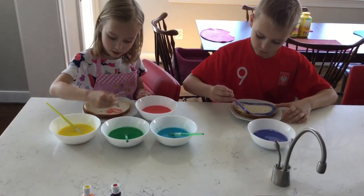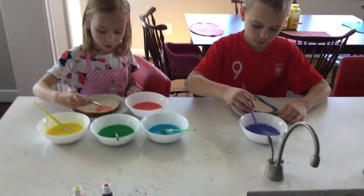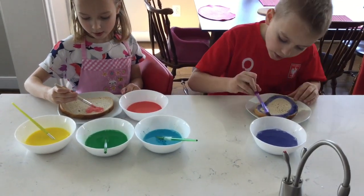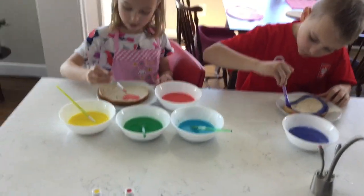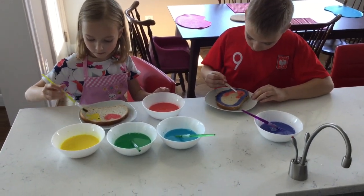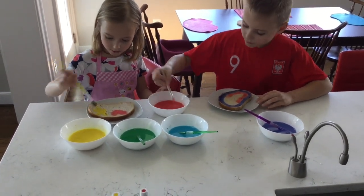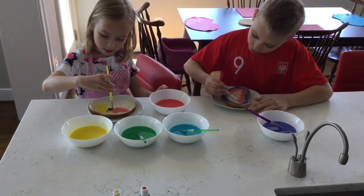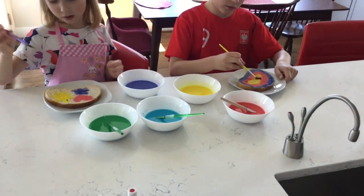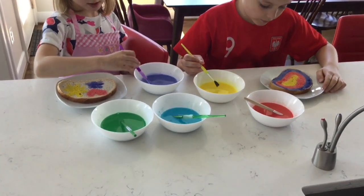You see, in the case of my children, it's not just splashing different colors on the bread — it's not a very precise job when making patterns. You can also encourage your children to make secondary colors on the bread.